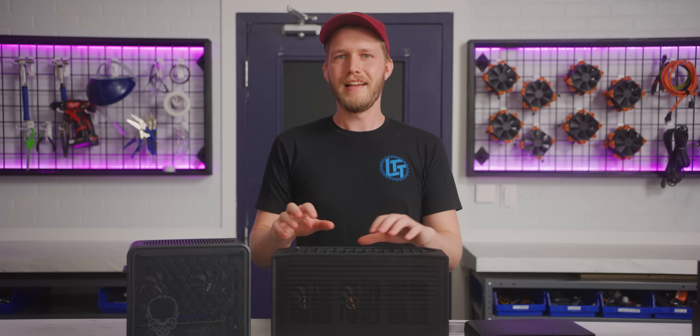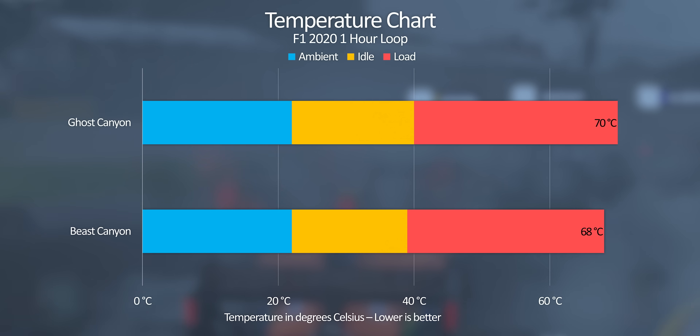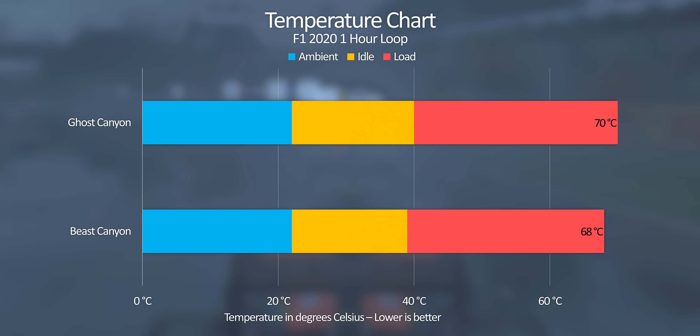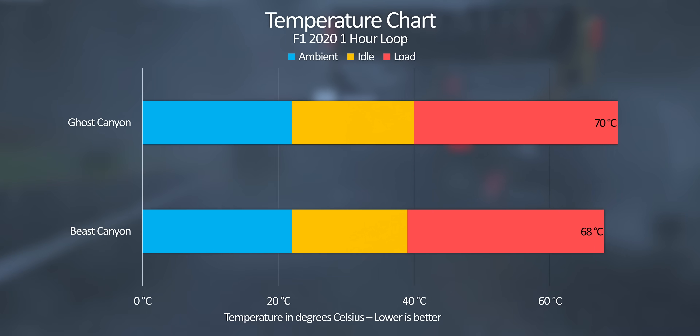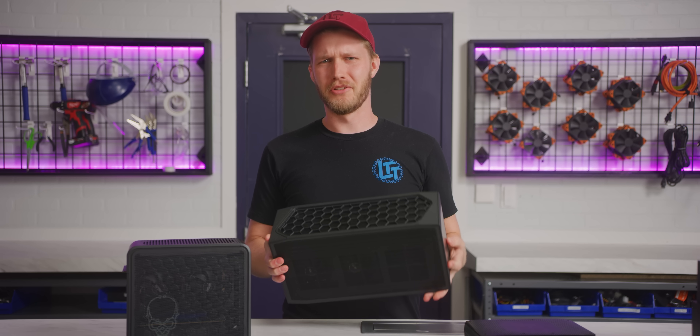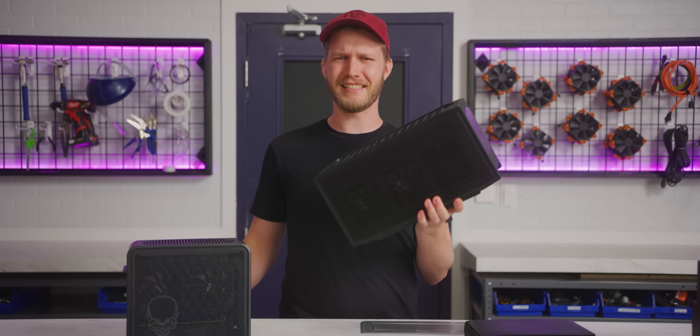In games, we see another marginal improvement with the Beast Canyon. The 3060 they sent us reached a high of 68 degrees during a one-hour loop of F1, just shy of the 70 degree mark where it'll start throttling back. On the other hand, the Ghost Canyon's 2070 reached 70 degrees very frequently. So it's got slightly better cooling and newer hardware, but why would you want a Beast Canyon NUC?